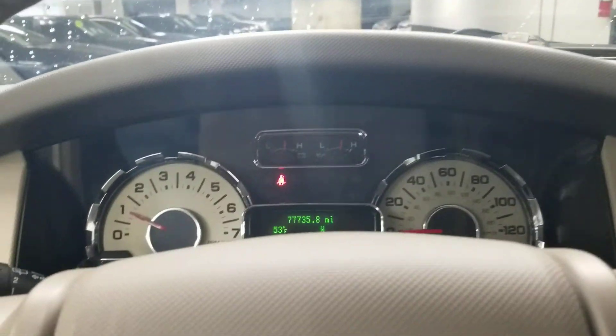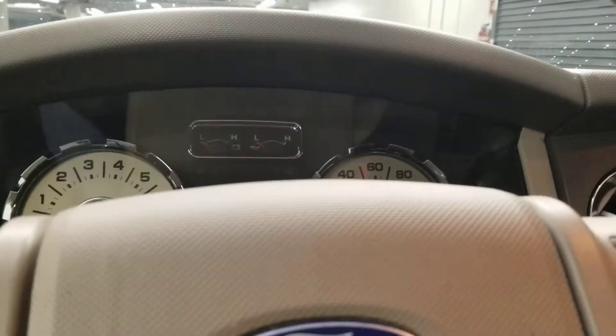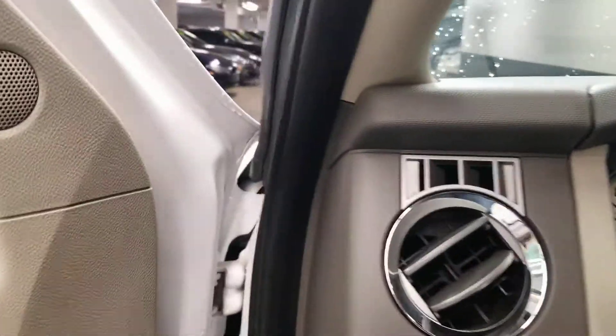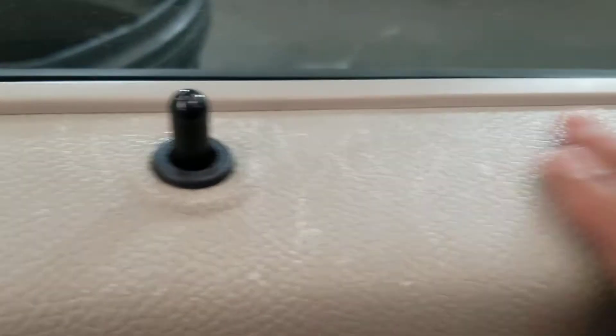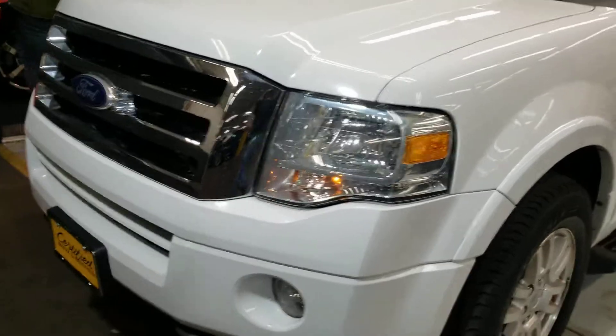Everything — AC and all — works fantastic. Your PDC is there and it looks really brilliant overall. There's a little bit of a stain here but I think that can go away. Now let's go focus on the front of the car, where the car gets abused the most.